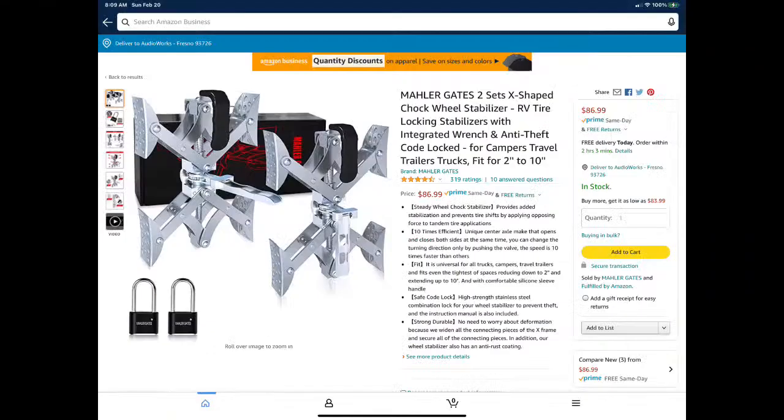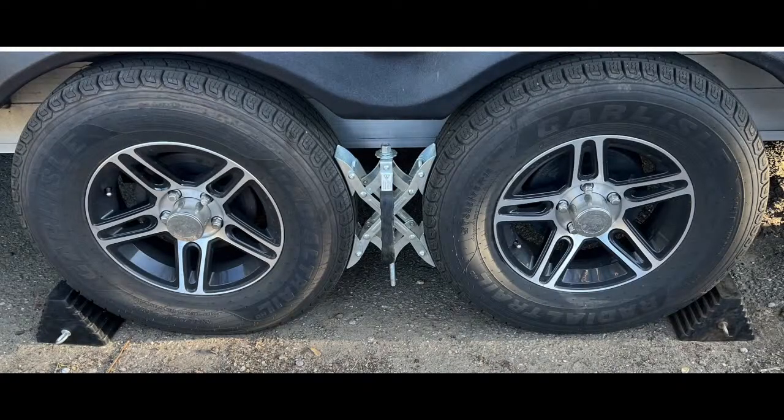The next thing for my tandem axle trailer is X-chocks. The X-chocks keep your trailer from rocking back and forth even when you're using your stabilizers — they really lock in your trailer from that movement, and they really work. I prefer the Mul-T-Lock ones; they have a little lock you can put on them, which makes it more of a pain for a thief to try to take them. This is what my setup looks like when I'm all leveled and locked in.